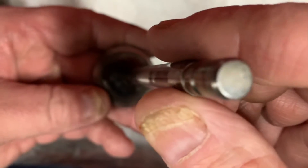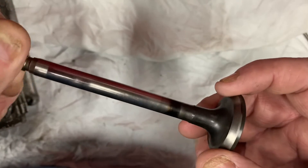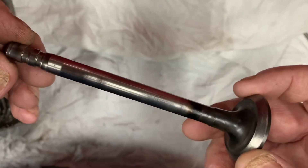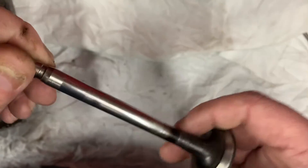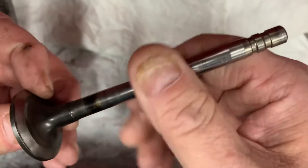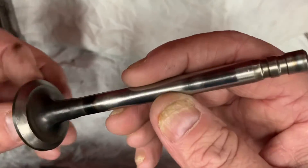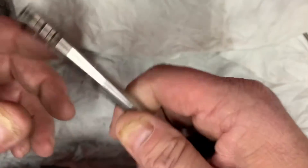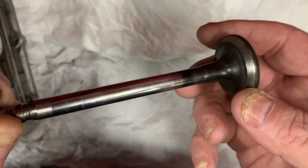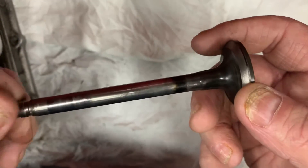Valve stretch, however, is the most common failure on these valves. The number one cause is improper carburetor adjustments causing the fuel-to-air ratio to be super lean. Whenever these engines are under a heavy load, you can't tell by ear whether the engine is running lean because there's so much load. When it's lean, that exhaust valve is glowing cherry red. Another cause that will make these valves overheat and stretch is ignition timing — if you have a sheared flywheel key, it'll just wreak havoc on these valves.